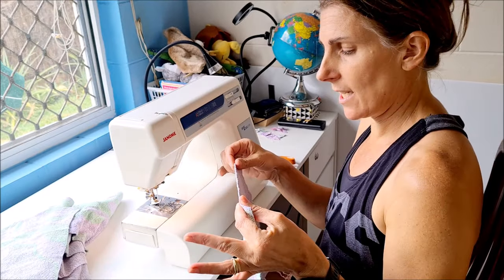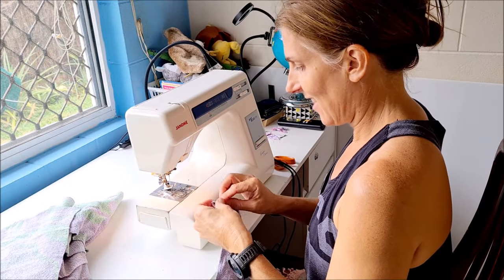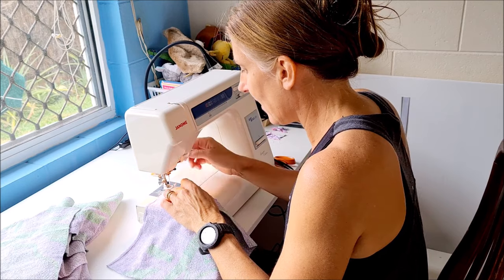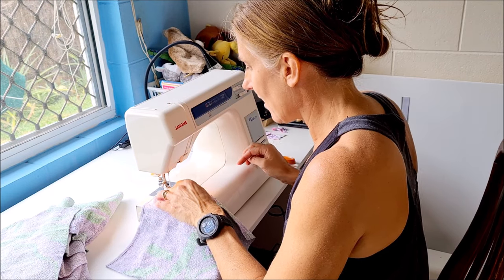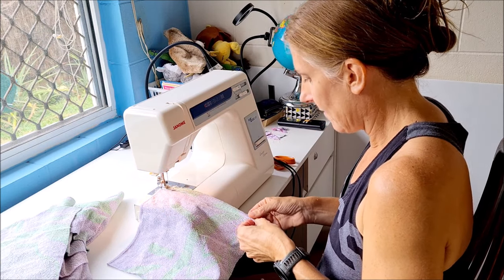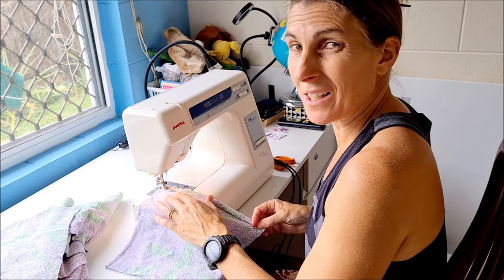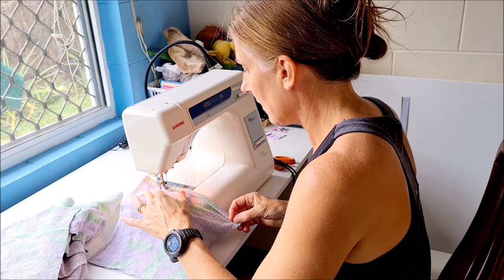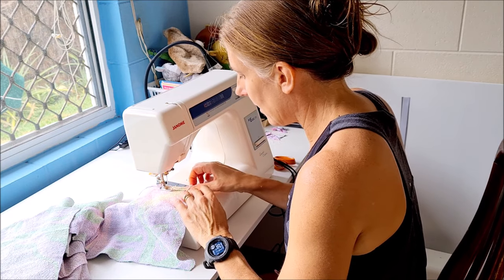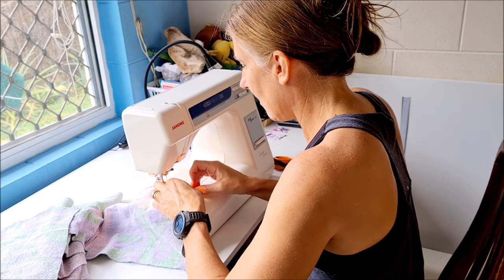One finished edge and three unfinished, so we have to do three edges. Double fold and just sew — straight stitch. You can pin it if you want but it holds pretty well if you just do it carefully. Then the fiddly bit in the corner to miter it — nothing has to be perfect.